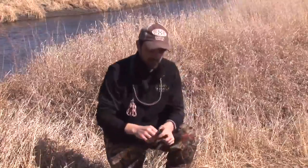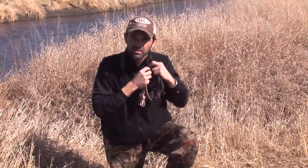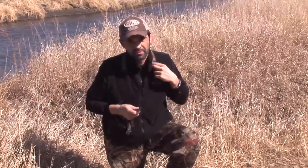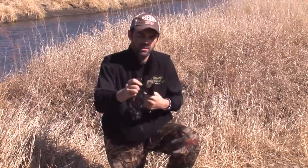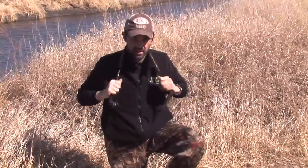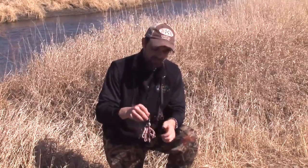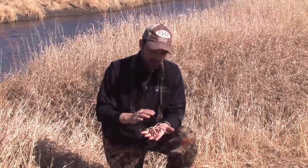Another added feature: quick-attach duck straps. End of the day when you've got your limit of birds, no need to go any farther than your blind bag. Grab the two quick-attach duck straps, take your braid off, put your calls in your bag, and just like that you've got a duck strap capable of carrying eight birds.